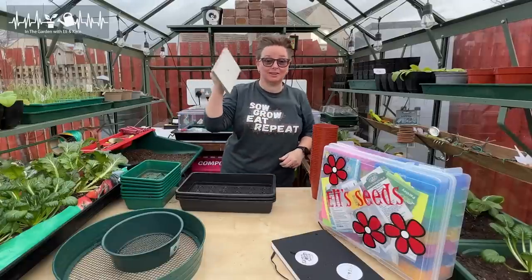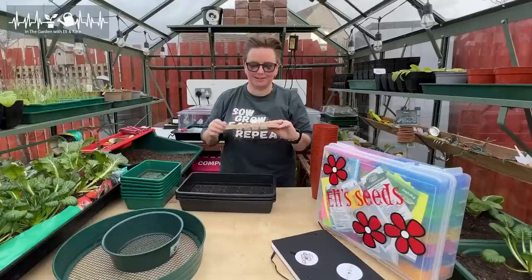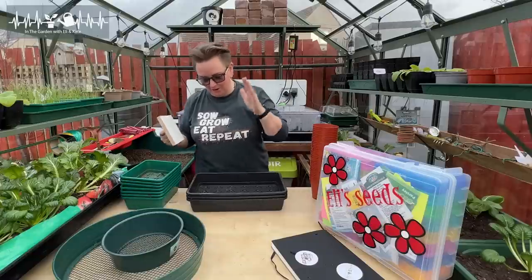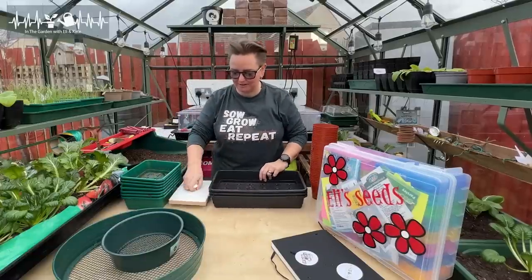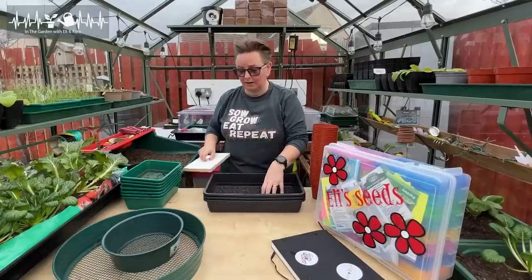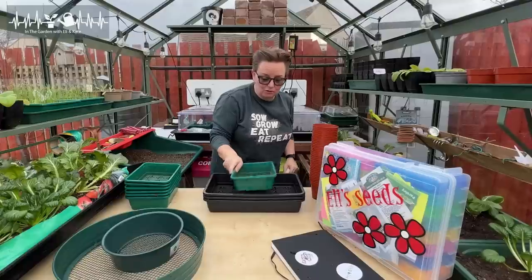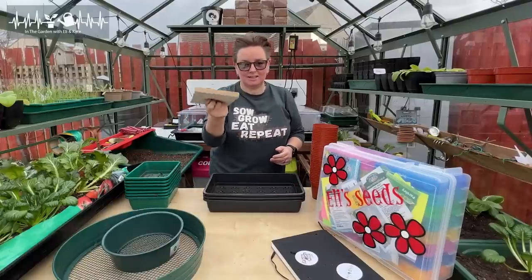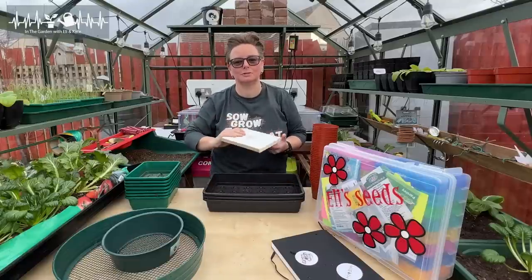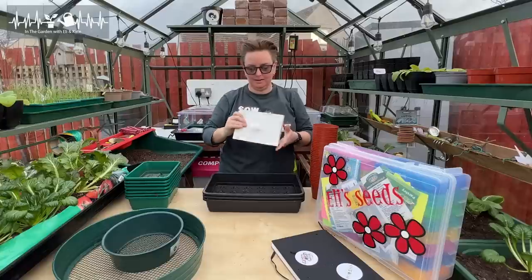That brings me on to this — this is a seed tamper. I've been saying for years I need to get one of these and Kate's been saying she'd make me one, and finally after about 12 years, I've got one. What this does: if you're using these little flats, you want to make sure your seeds are in contact with that nice moist seed starting environment, and the way you do that is to press them down. I've done it using the bottom of a pot, another tray, my hands — this is just a quick and easy way to do a lot in one go. You can buy these, but it's really just a bit of wood with a handle.